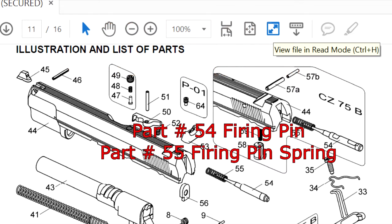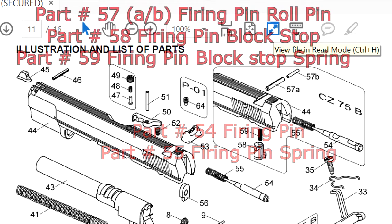Now we have part number 54, the firing pin — it will not fit unless you sand it down. And part number 55, the firing pin spring, is too wide, so that will not work out.